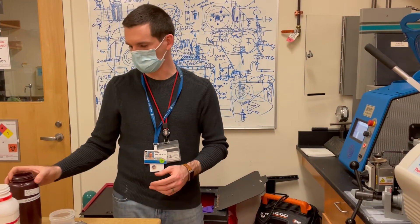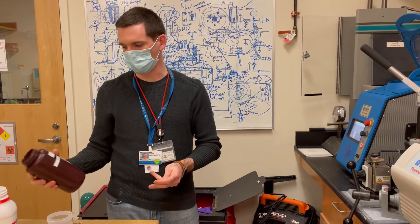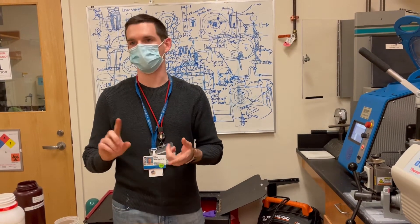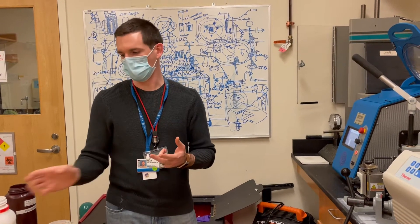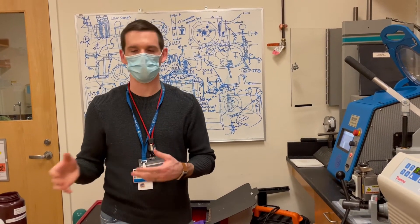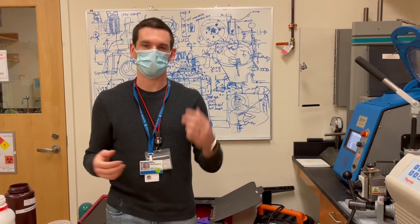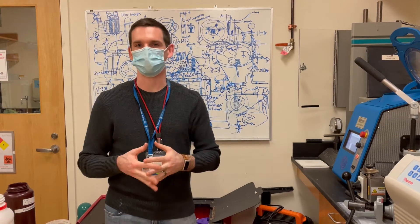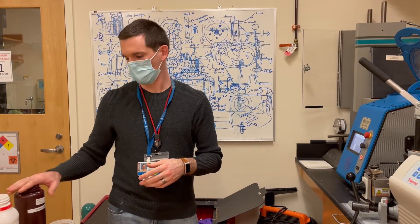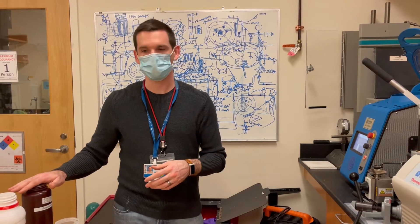We're going to use it today to mix polycaprolactone and some other powder — in this case we're using barium sulfate as a radiopaque agent. So if you make a medical device and put it inside an animal, you can create composites really quickly with a low melting point thermoplastic and any other component that might mix with it.